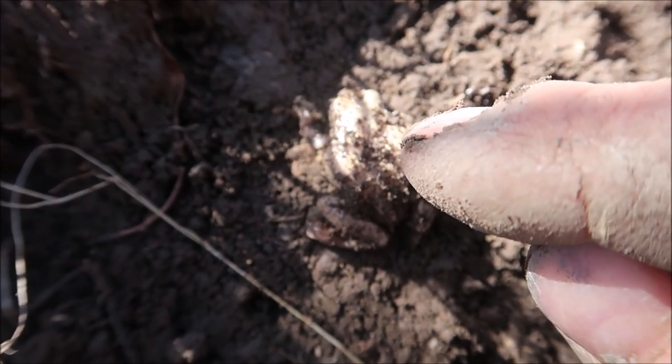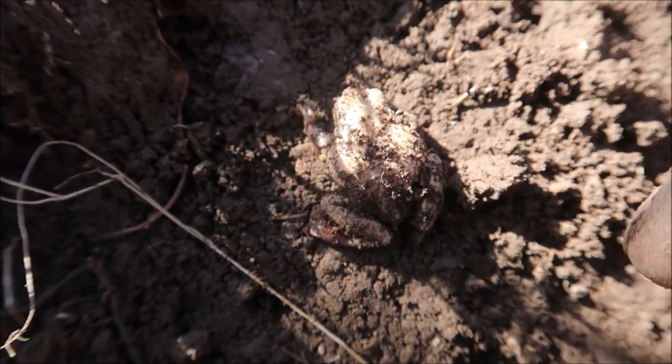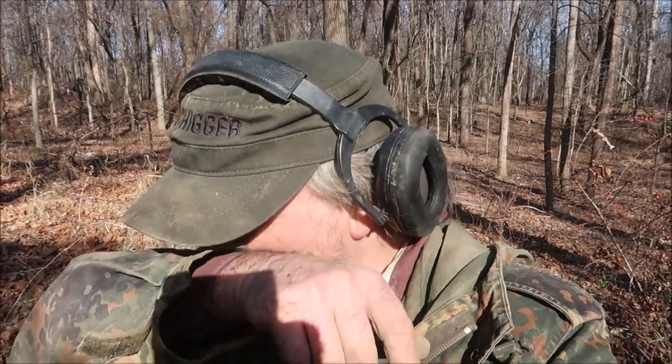I'm going to rebury him under a very light layer of dirt and some leaves, and I think he's going to be fine. We dug up a snake last time we were out — same type of thing, I guess he was down in the leaves hibernating. I hate when that happens, but I think it will be okay.